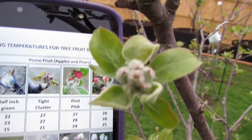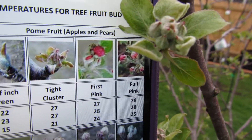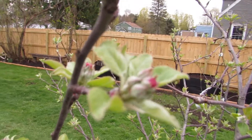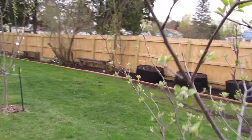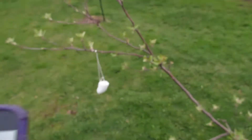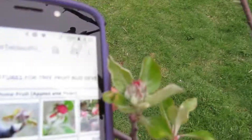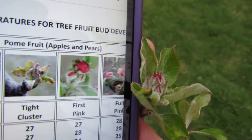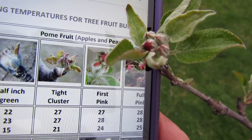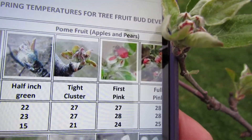All of your buds are not going to be the same. Here's another tight cluster for sure. Some are first pink; that might be first pink. It's not going to jump from one stage to the other immediately — there's a transition period. This is tight cluster. Maybe first pink, tight cluster. So the preponderance of buds on this tree are somewhere between tight cluster and first pink.